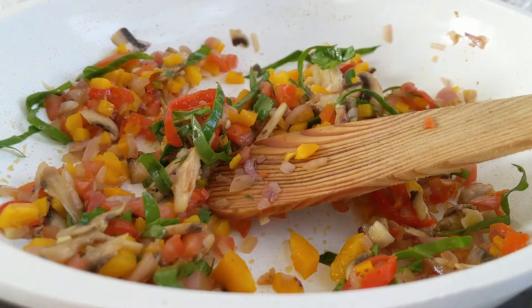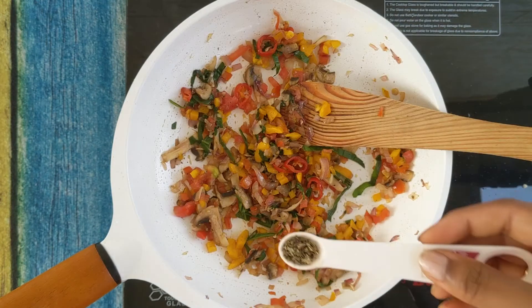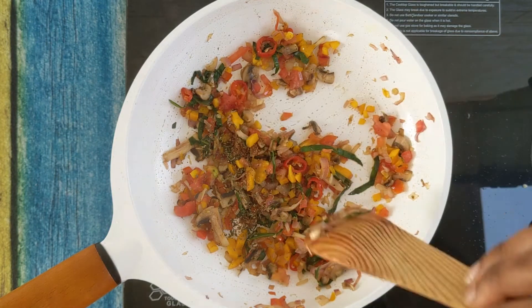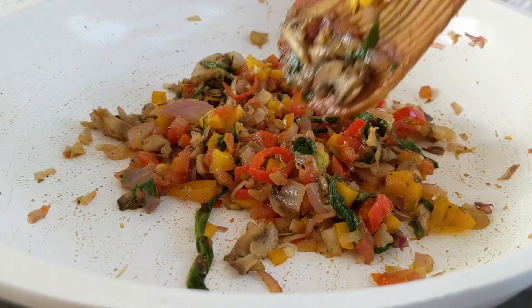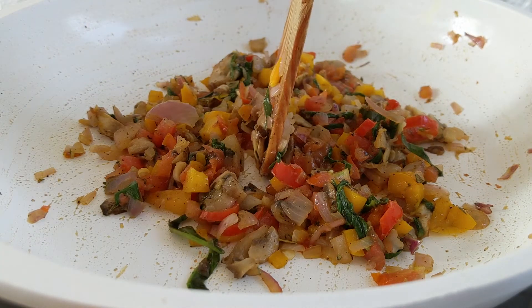Now let's add our herbs and spices — ground pepper, dried basil, oregano, and a little bit of masala powder. Don't sweat it if you don't have any of these; just use whatever you have on hand. Mix everything together until it turns aromatic, and now divide this into three portions.